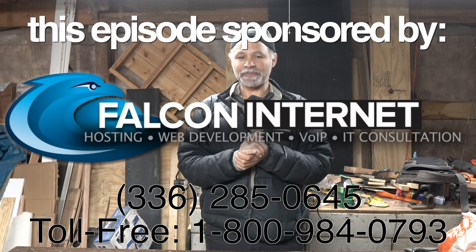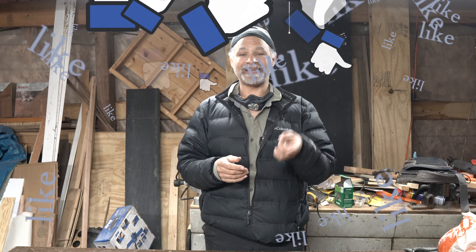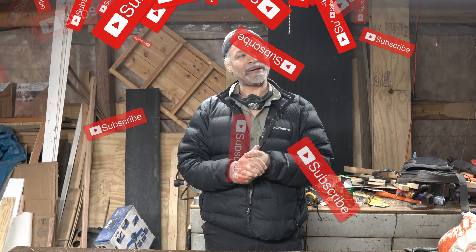Last little piece of business before we dive into the episode: if you like this stuff, you find it useful, you find it helpful, then do me a kind courtesy and hit the like button, the subscribe button, and the notification bell to be notified every single time I upload new content. I think that is enough yapping, so let's get right into the episode and actually power my van.